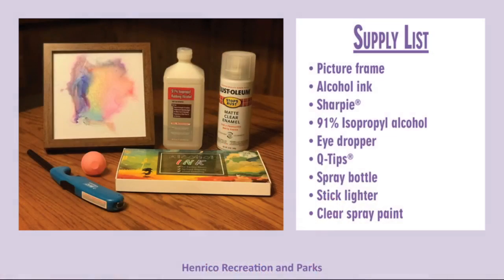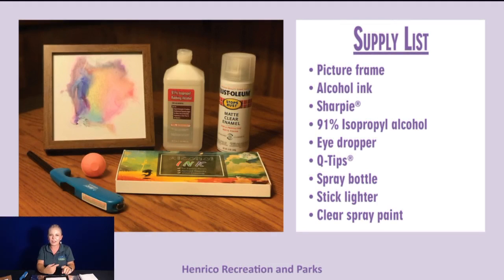Good morning and welcome to our program. I'm your host Katie Jones and today we will be going over fired alcohol ink art. First we're going to talk about supplies: a picture frame from the dollar store, alcohol ink or sharpies, 91% isopropyl alcohol, an eyedropper, q-tips or a spray bottle, a stick lighter, and clear spray paint to finish it off.